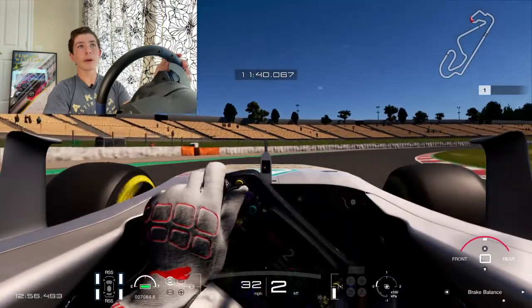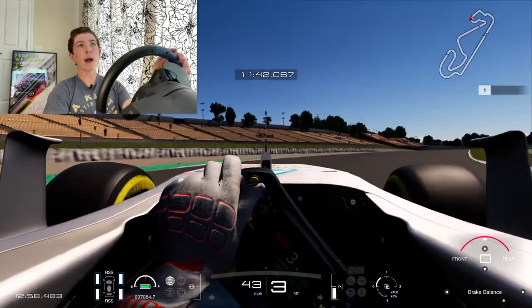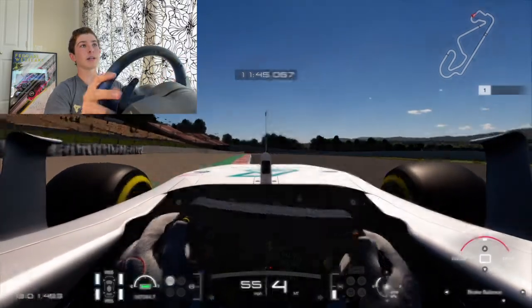As you open up the wheel, which is right about here, you're going to go wide and you can use all this curb on the left hand side.